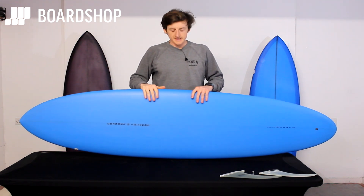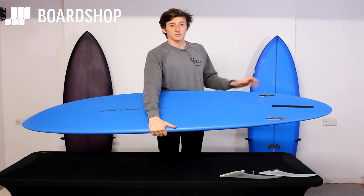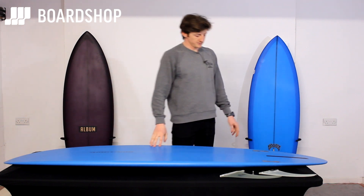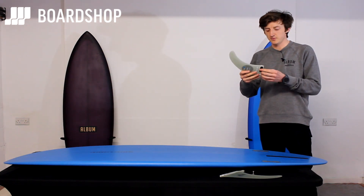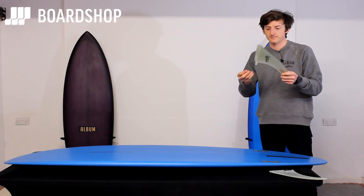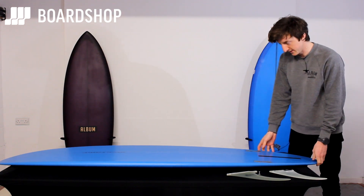Welcome to boardshop.co.uk. Today we're going to show you how to install a longboard fin into a longboard fin box, or as you find on many mid-lengths, a 2+1 setup. Essentially you have two types of fin: the FCS connect type fin where it's a clip-in with no plate or screw needed, or the old school longboard fin with a plate and screw. Both are great and just installed slightly differently.